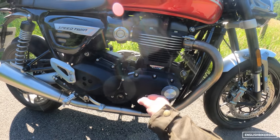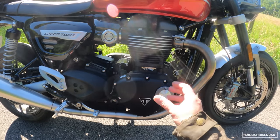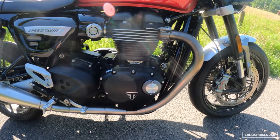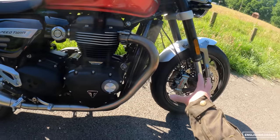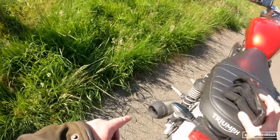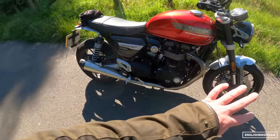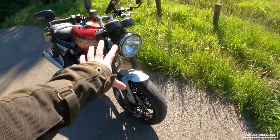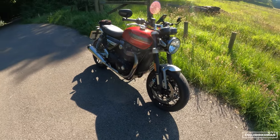Powering this beast is the legendary Bonneville 1200cc high-power motor, kicking out around 98hp and 112Nm of torque. We've got new forks for this year, new brakes which we'll talk about as we're going, and it's actually got the same dual suspension as last year. We've got a revised Euro 5 engine with a new exhaust system.